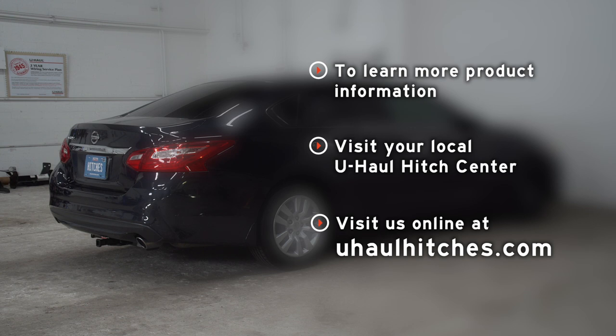With our wiring powered up and secured, you're ready to tow a trailer. That wraps up our install and our video. Thank you for watching. If you have any questions about this product or if you'd like to schedule an installation with a U-Haul Hitch professional, you can visit your closest U-Haul Hitch Center or visit us online at uhaulhitches.com. Thank you.